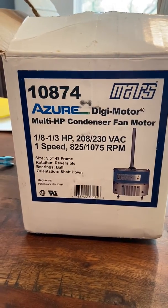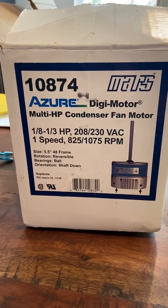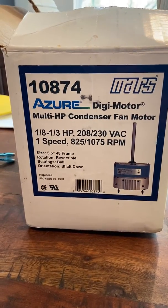Hey everybody, it's Rick from TPG HVAC, the partners group. I'm going to talk to you guys today about the Mars 10874, the Azure condenser fan motor.